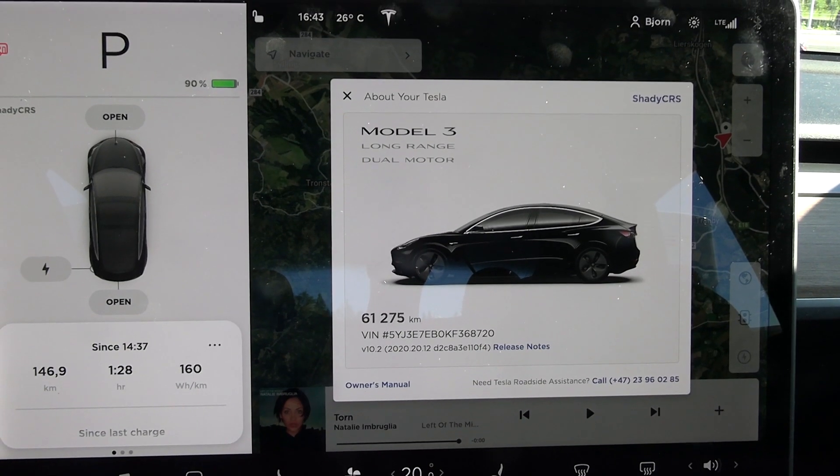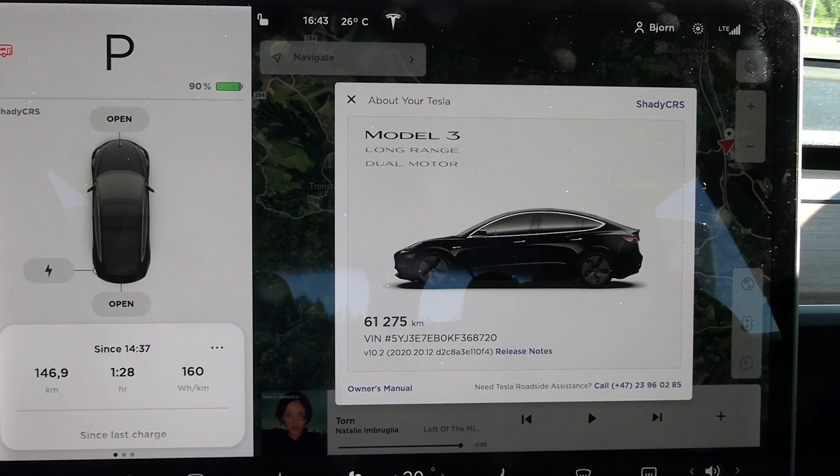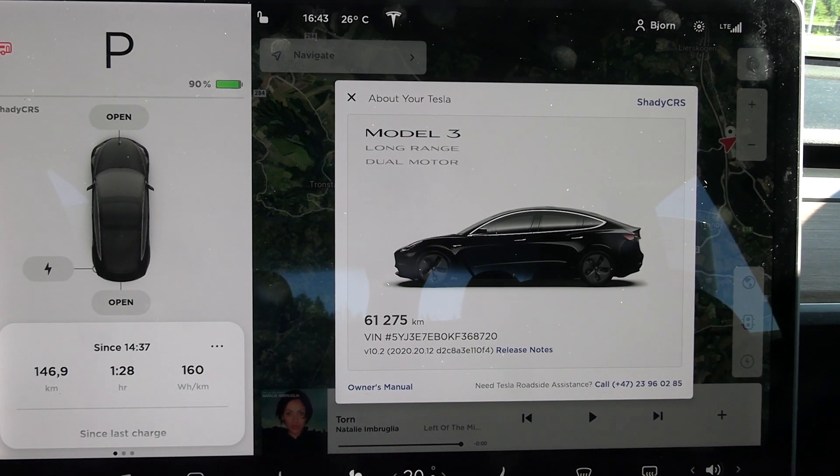What's up? In this video I'm gonna talk about more battery degradation. So recently I managed to borrow another Model 3 Long Range, and that car is similar age as MZ Hammer.